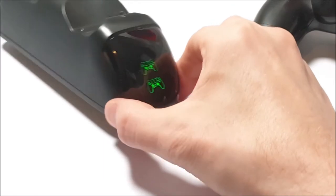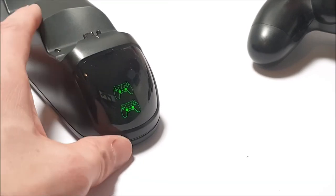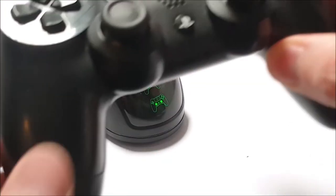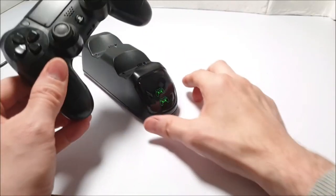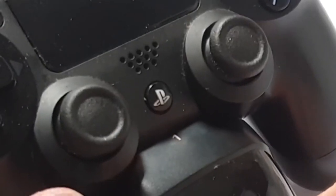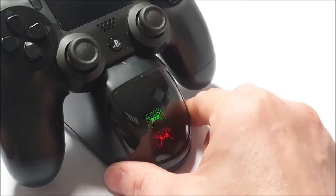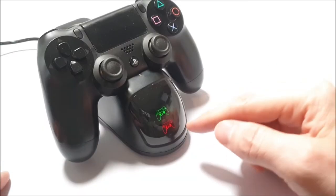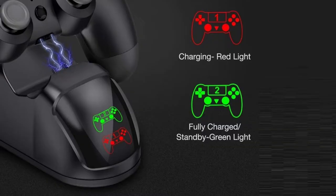On the front display we do get green PlayStation controller symbols. The green means nothing is inserted. What we're going to do is place this PS4 controller into the charge socket just like so. The controller is a bit dusty actually. As you can see, red indicates charging, and when it's fully charged the PS4 controller symbol will illuminate green, indicating that it's fully charged.